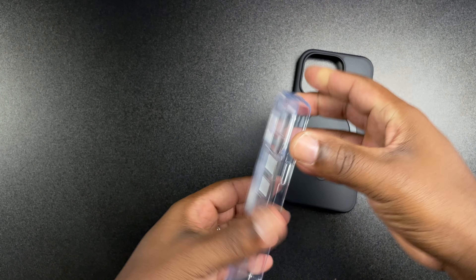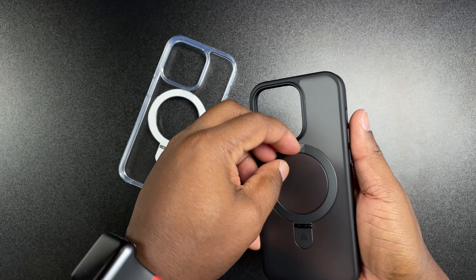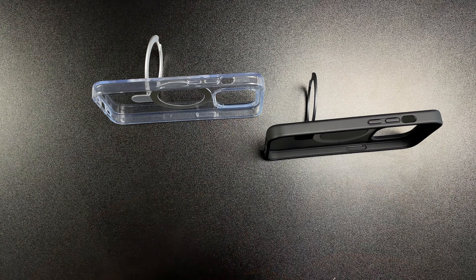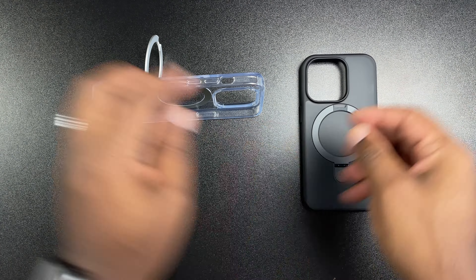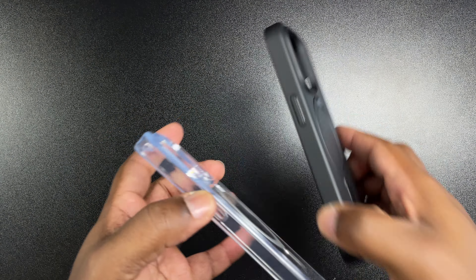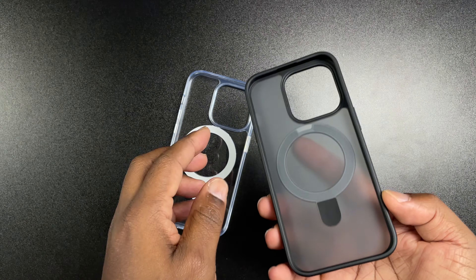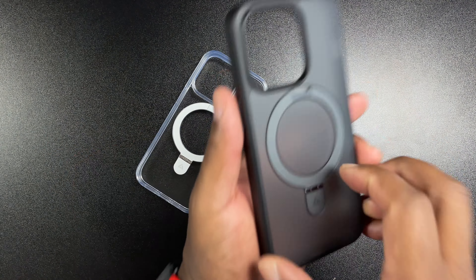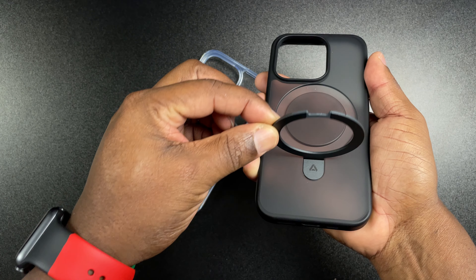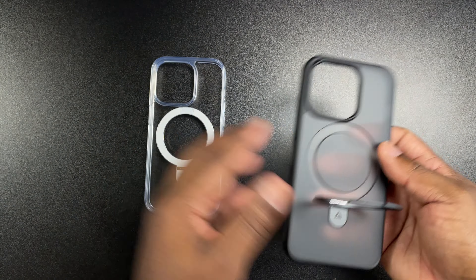Taking them out of the sleeve, honestly these cases look amazing. The clear case looks great with that little MagSafe kickstand on the back, and the black one looks real nice and elegant. Both cases have that hard TPU feel to them — you can't really bend them around the sides, so it's going to protect your phone really well. All of the cutouts look nice, you've got the raised lip around the camera and around the front of the screen. That little hinge on the MagSafe kickstand is very well put together, very sturdy, and doesn't seem like it's going to get loose anytime soon. I like the little branding at the bottom on the kickstand too — that's a nice touch.